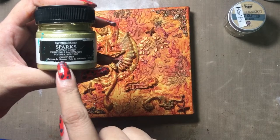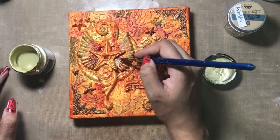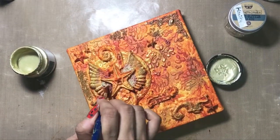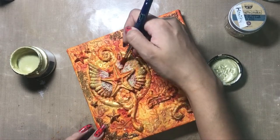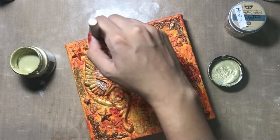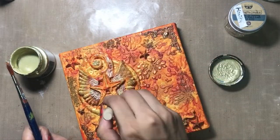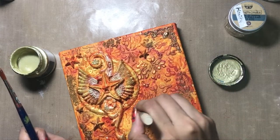Next I am taking up this Art Alchemy Sparks in the shade Unicorns Hair. The sparks add a little bit more shimmer or glitter to my project, so onto some areas I am just highlighting with the Unicorns Hair color. Then with my dry brush I am giving a little bit of dry brushing using the same shade onto some random areas.